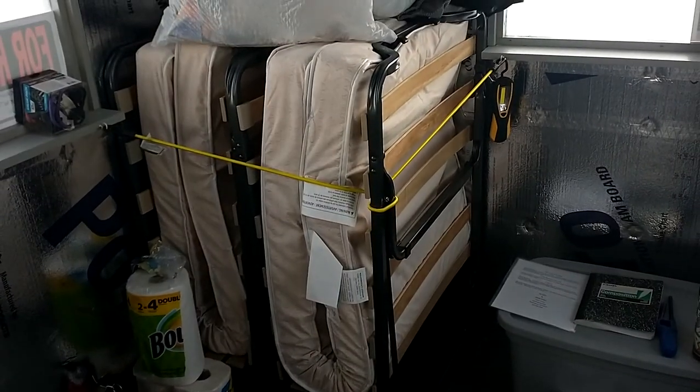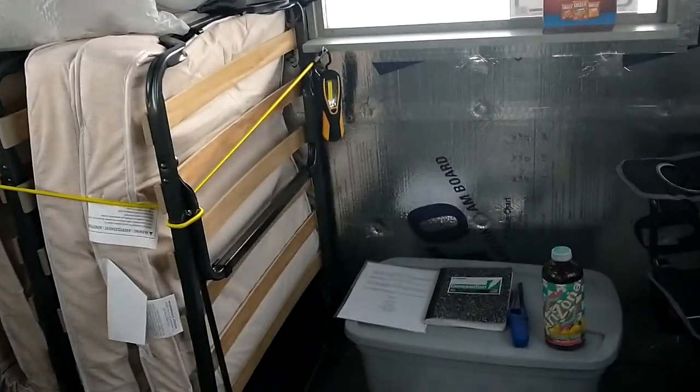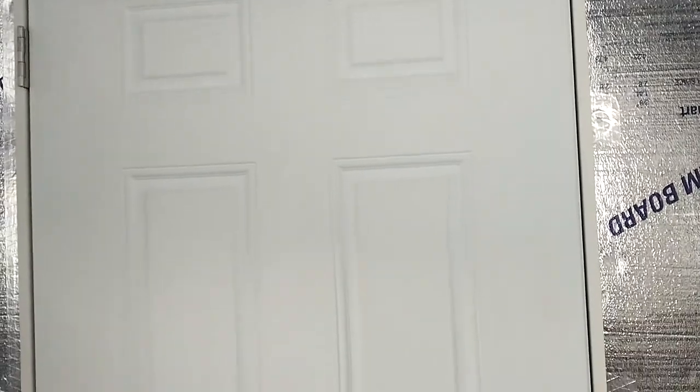You have your beds — those just wheel out and fold down. There's a light there. There's two battery operated lights, also magnetic, that go on the door. You can use them however you see fit.